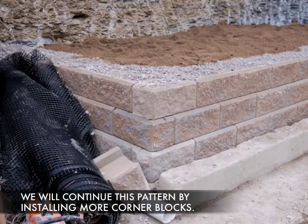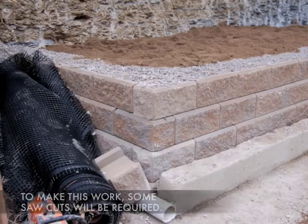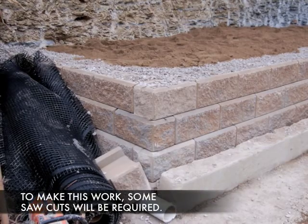We're going to continue this pattern by installing more blocks, but in order to make this work, some saw cuts will be required.